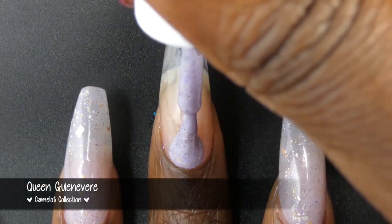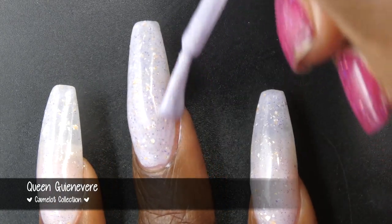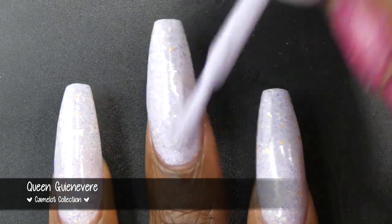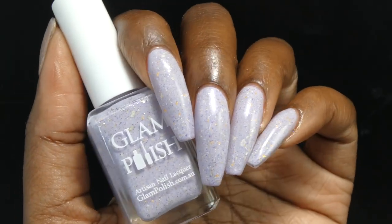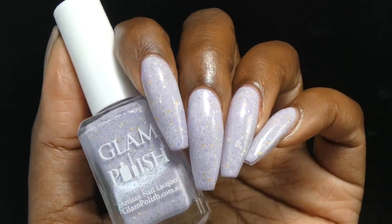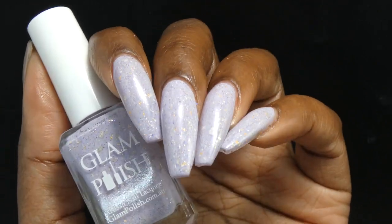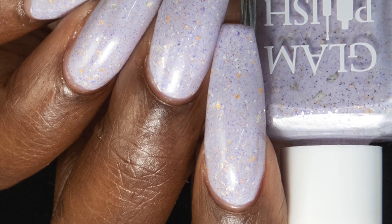Next up we have Queen Guinevere. This one is described as a pastel lavender base with platinum flakes, metallic gold flakes, as well as tiny purple flakes. Once again, we have a fantastic crelly base. Formula is really great as well — the base did not feel overly thick or thin and no application issues. All of the flakes spread very evenly and easily on their own without giving off very much texture — in fact, they dry down very flat. I found that the platinum flakes in particular give this a very regal look on the nail. I swatched this polish in two coats. I had a teeny tiny amount of visible nail line on the clear part of my nail — very, very minimal. I think most people will be good in two coats. Nothing in here will be difficult to remove, you will want top coat for a nice glossy finish, and I soaked this one off with no issues.